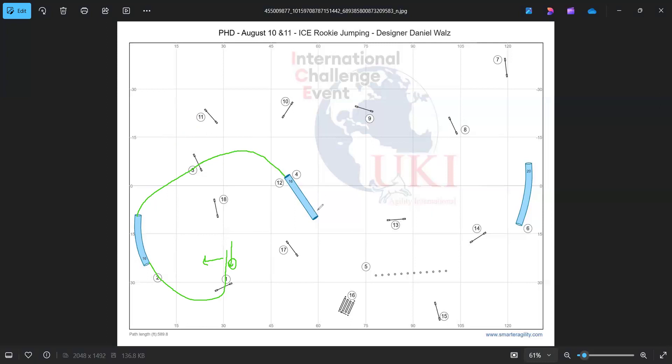As soon as he was on approach to the tunnel, I told him his weave command. I wish I had just done a blind cross after the tunnel before the weaves, because I had a lot of time to do it, and I think that would have prevented him from missing the proper entry. But it was just one refusal — we had two more allowed before an E — so we were still good.